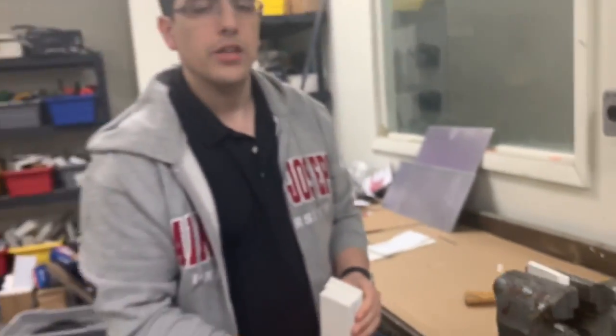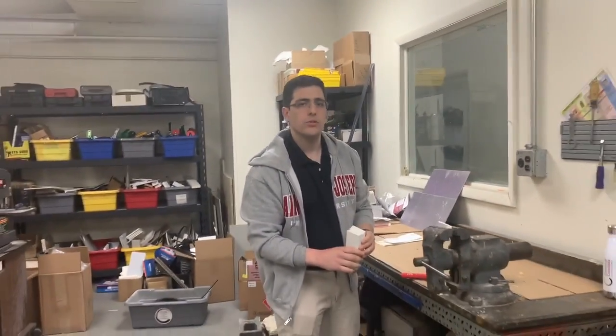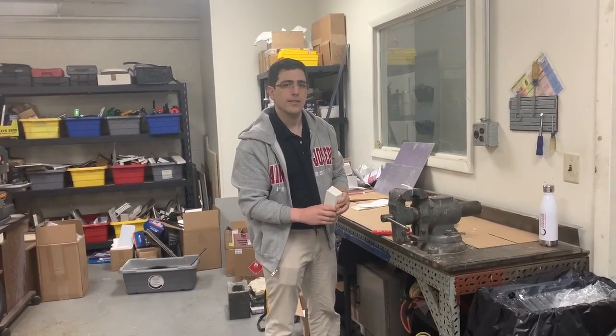I hope you all found that interesting. Please contact us at 1-800-220-1966. This is Andrew with Chemical Concepts. Thanks.